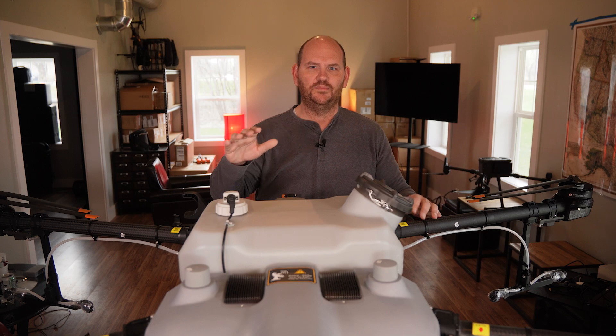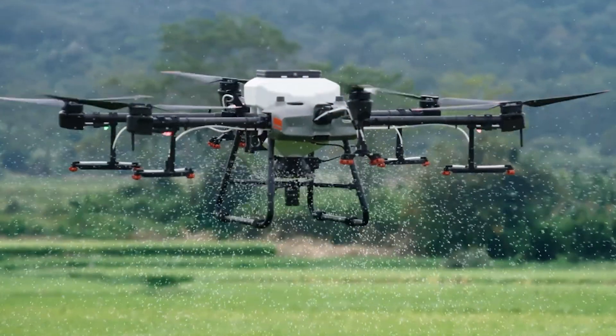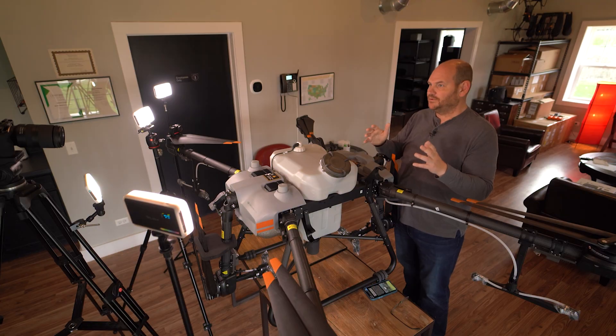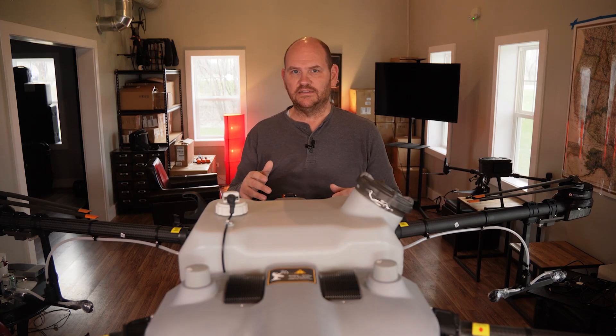Next up is that you can also put a hopper on this drone. It can spread as well — overseeding, grass seed, whatever you want. There are all sorts of ways to use the spreader on your farm or business. We actually crushed up some salt and put it in there to melt ice on our driveway. There are tons of ways to use a hopper drone — just use your imagination.